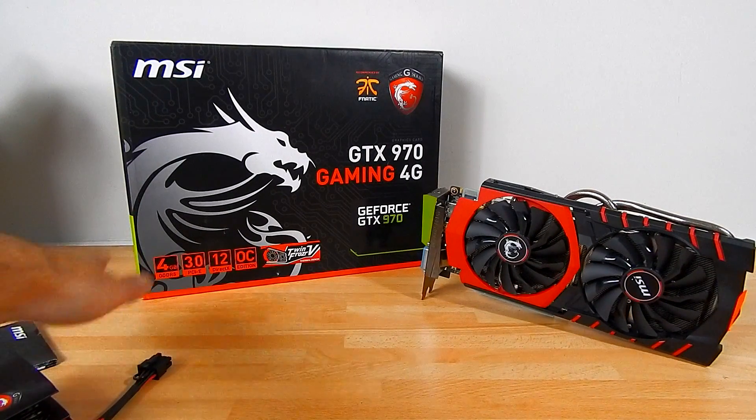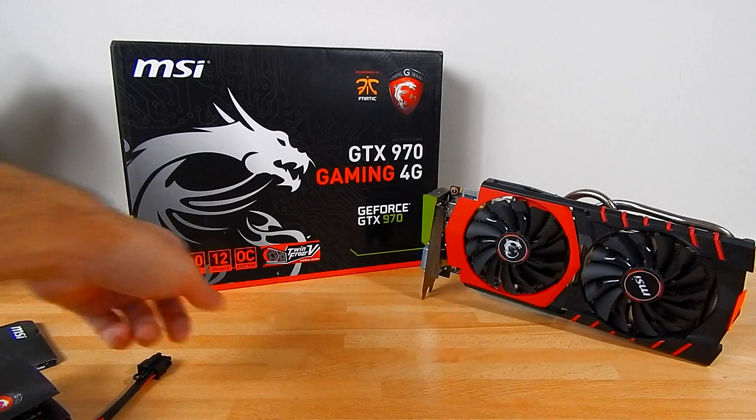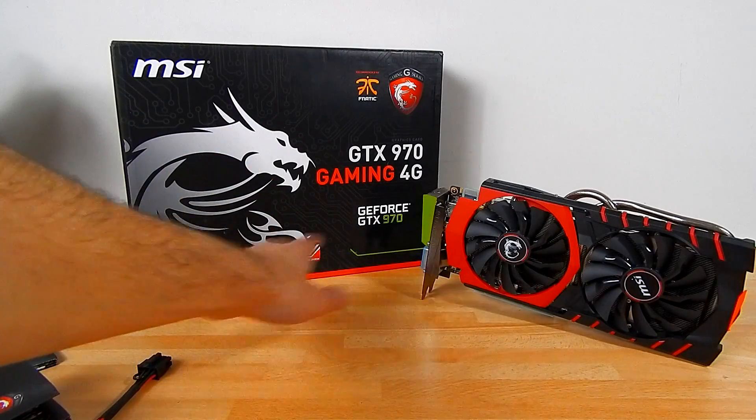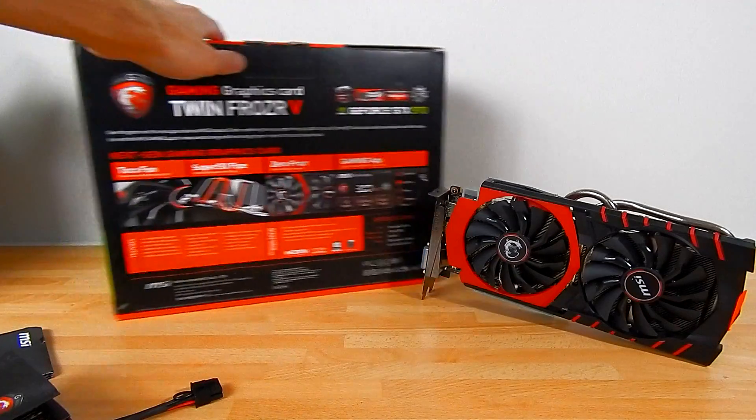On the box we've got a mention of the 4 gigabytes of memory, PCIe 3.0 support, and DirectX 11. This is obviously the overclocked edition because it's the Gaming card. Twin Frozr 5 — we're going to talk a lot about that.